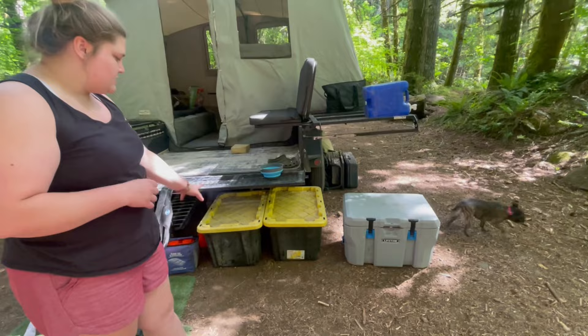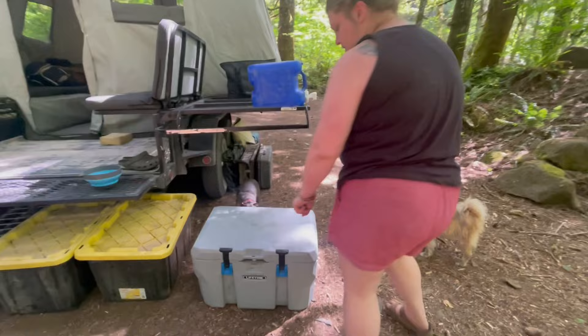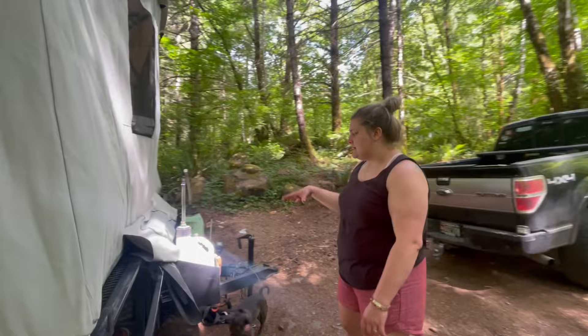We have our random kitchen setup out here. We're actually camping with Vinnie's dad this time so we don't have our full setup right now. We do have our cooler — we love these Live Time coolers from Walmart. They're like a Yeti cooler dupe and we've had them for years.